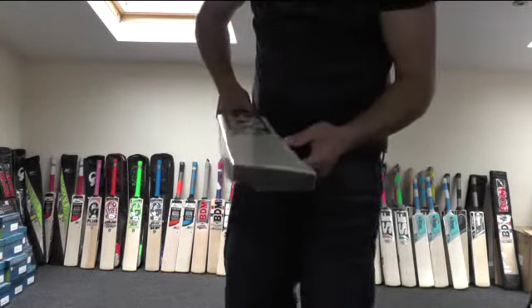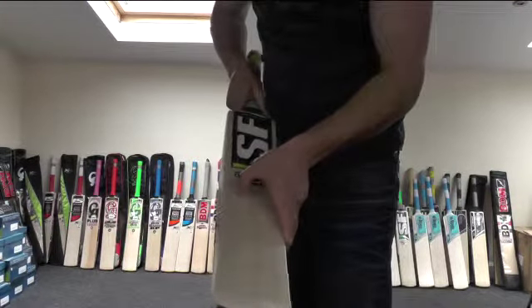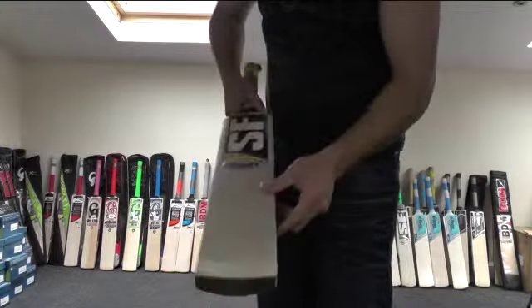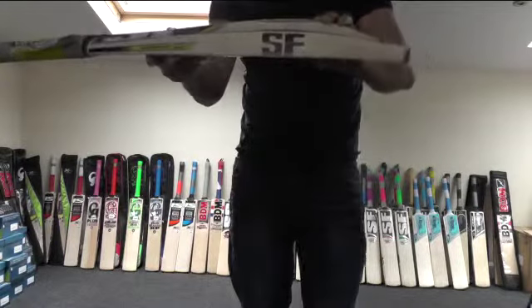This particular bat has 14 grains, and it's got a 40mm plus edge, and you're looking at around about a 67-68mm spine.